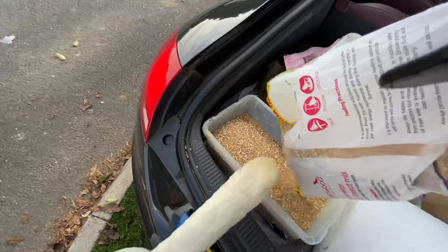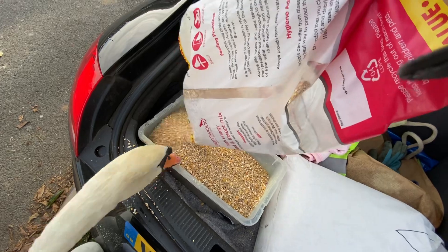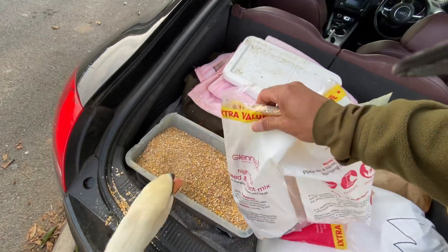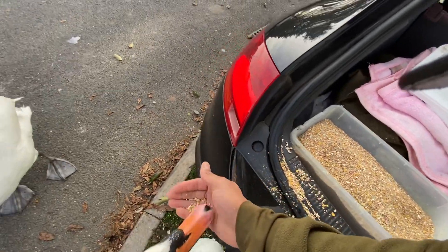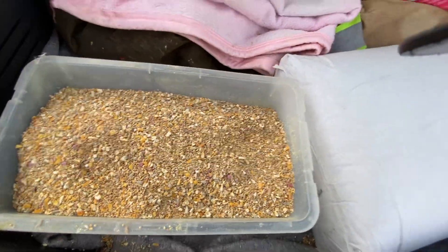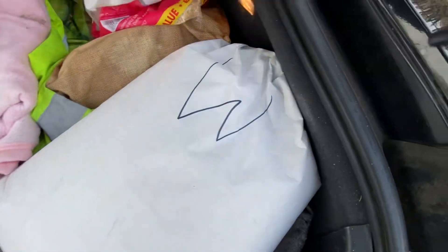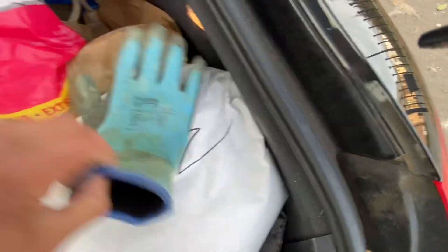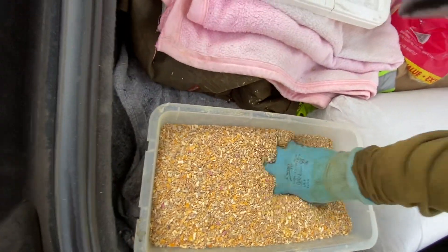Ellie, get out of my way! Oh, Ellie. We're making a right mess. Come on, fowls — that's enough. Wait until it's finished. Oh my goodness. Now that's in there, we're going to mix it all up.